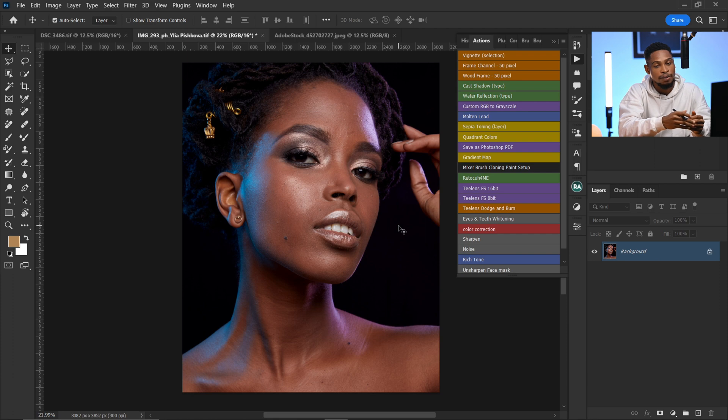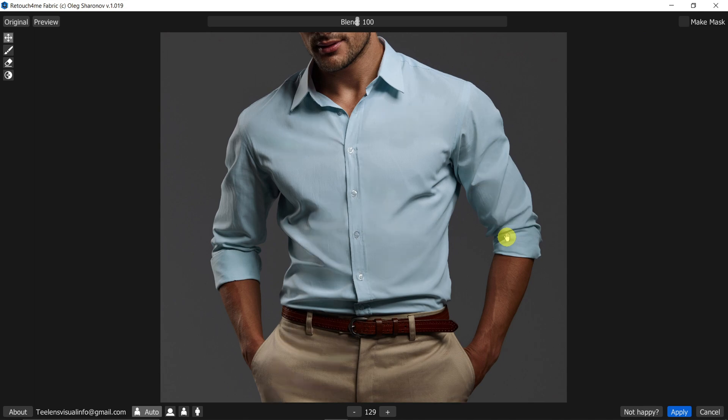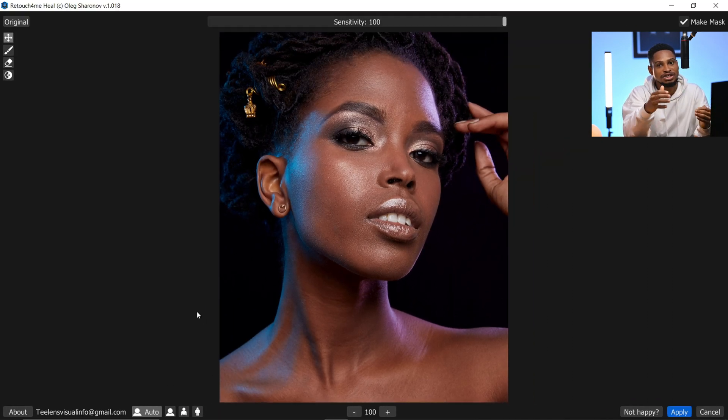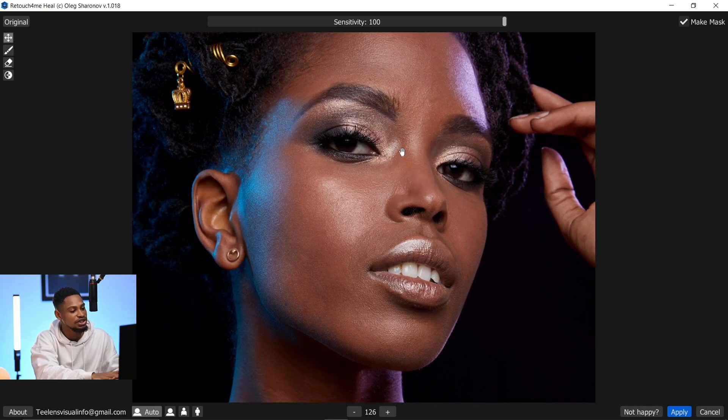Let me delete this and start from the beginning so you can see how it works. First, duplicate your layer by pressing Ctrl+J. After installing the plugin, go to Filter and come to Retouch for Me. There are cool options: clear your backdrop, match color, even skin tone, remove fabrics. To remove blemishes, click on that option and it will load. Make sure the detection is set to Auto — the AI will automatically detect if it's a headshot, full body, or portrait. Up here is the Sensitivity slider, which controls how many blemishes to remove. I'll take it to 100, then zoom in and press the Space key to see the before and after.